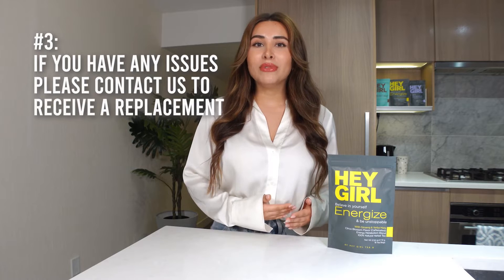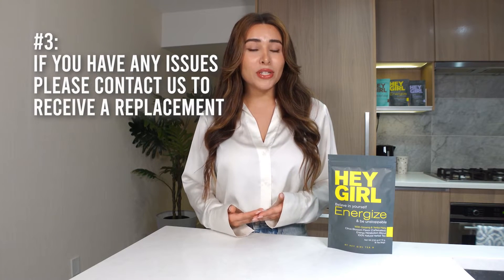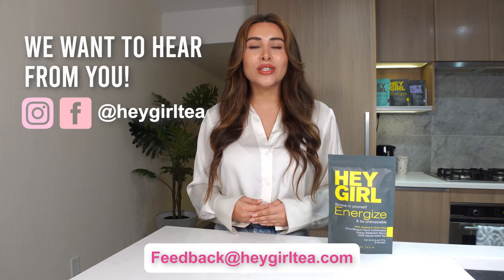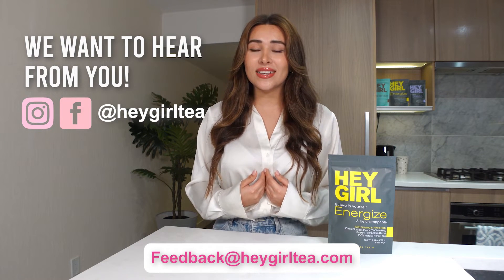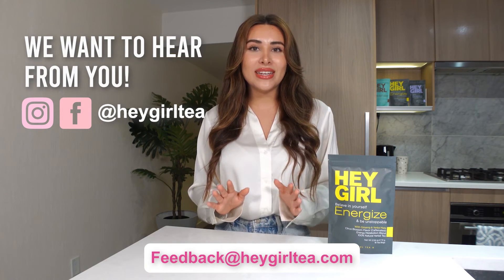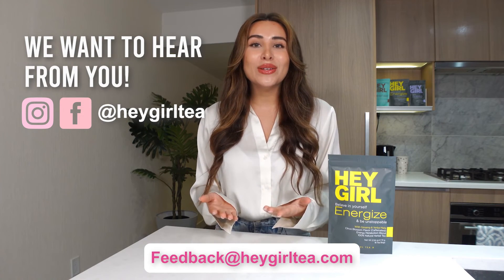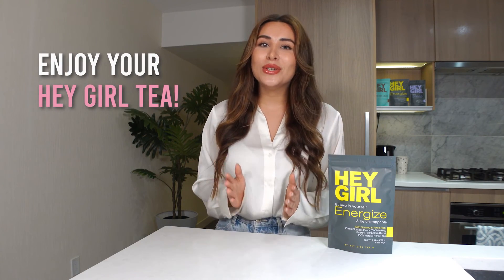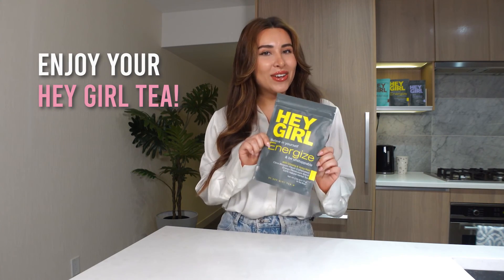If the package came damaged or the tea bags came ripped or not packaged properly, please contact us and we will definitely send you another bag. If you have any questions or concerns, please don't hesitate to contact us at feedback@heygirltea.com or any of our social medias at heygirltea. We want you to be happy with your purchase, and if you're not, we want to make it right. Now that you know the do's and don'ts, enjoy your Hey Girl Tea.